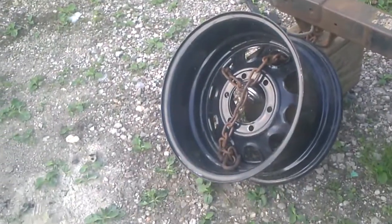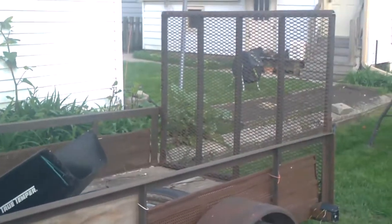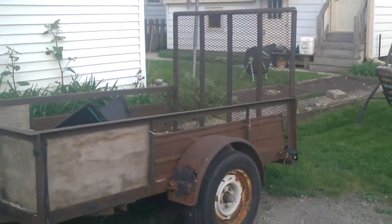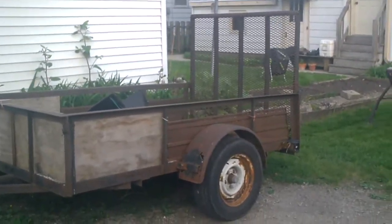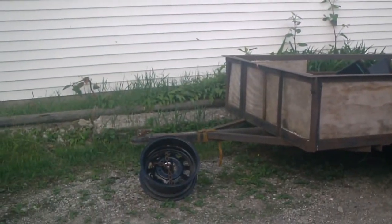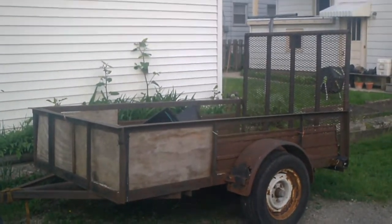Yeah, this is my $200 trailer, and if I ever decided to sell it once it's fixed up I could probably make a little profit on it. It's gonna come in handy. That concludes the video, bye.